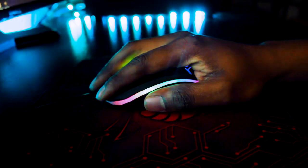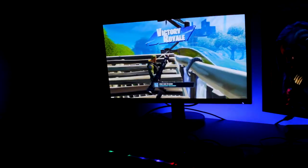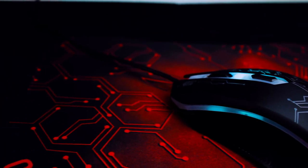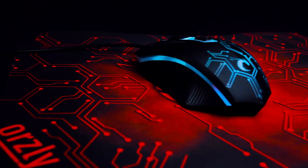The mouse also features a scroll wheel which is tactile and responsive, and a variable DPI selector so you can make that cross-map headshot with ease. The gamepad gives you a smooth and stable glide and enhances your mouse's response thanks to the high-density clot structure. The anti-skid rubber base is the platform you need to launch your attacks.